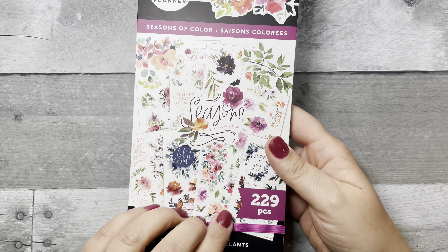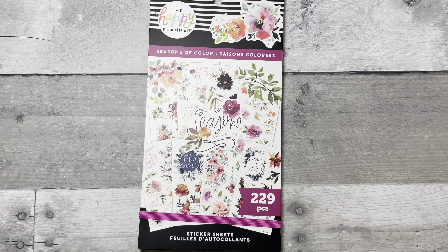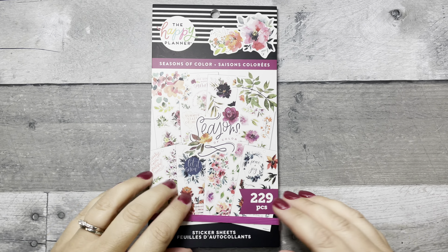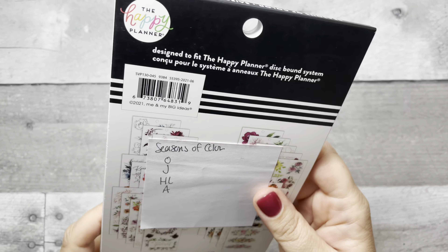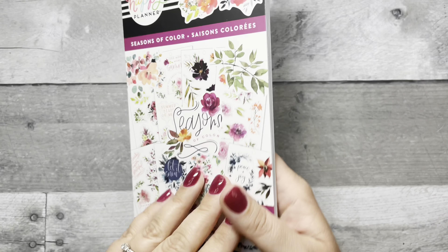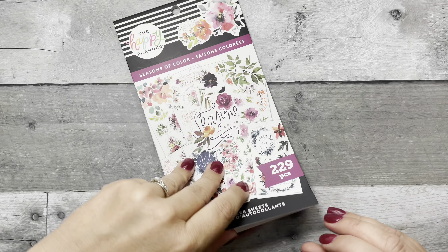Next we have the Seasons of Color value pack — the regular style we all know and love. This can be found at The Happy Planner online, Joann's, Hobby Lobby, and Amazon. I'm going to start from the back.